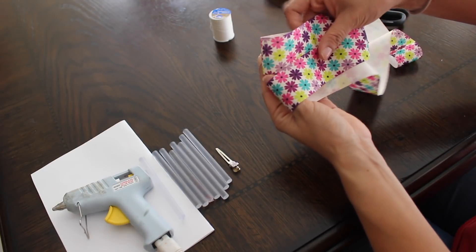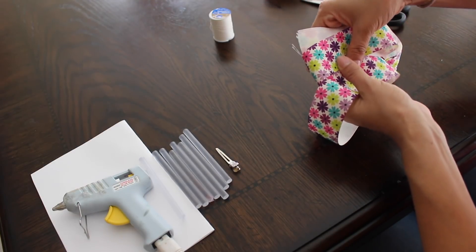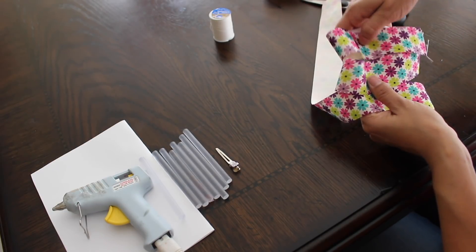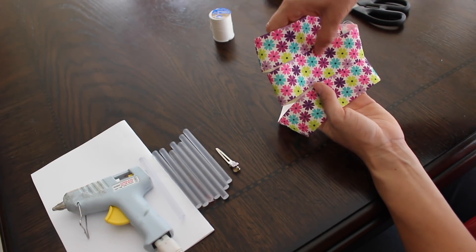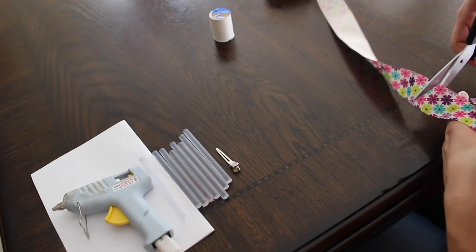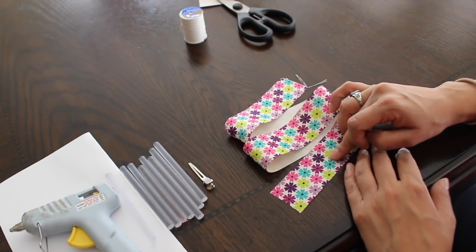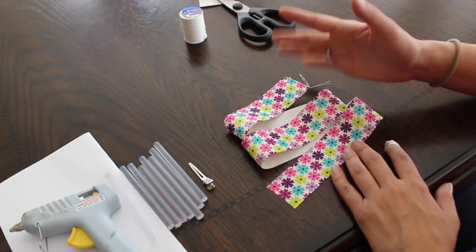And again — so something like this. It's pretty simple, just wrap it basically three times. That's a pretty good size. So what we're gonna do is make sure all three parts of the ribbon are about equal size.